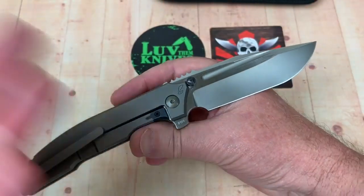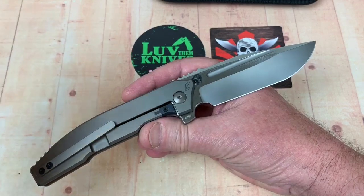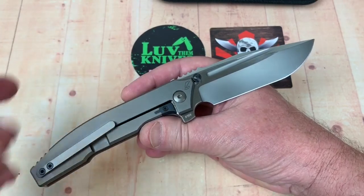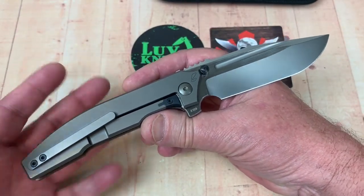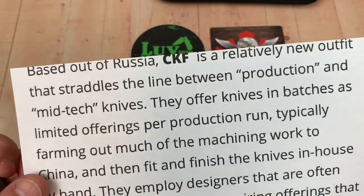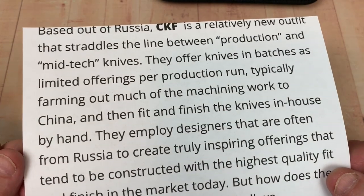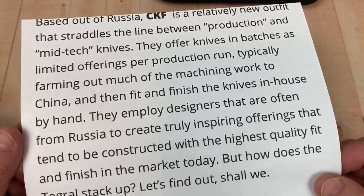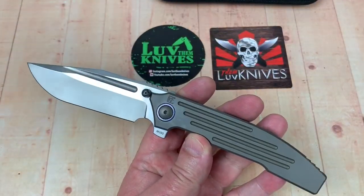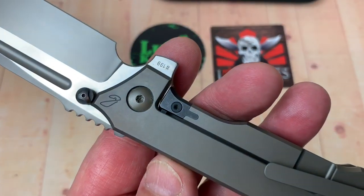How would the Rockwell be on this? That almost scares me. M390 overall has just been catch-as-catch-can — not been real consistent with any knife companies. And this knife being primarily made in China, according to Knife Informer — in 2018, he says it's Russia-based but farming out machining work to China, with in-house fit and finish. What does that mean? Assembly? So you get the parts in a bag and you put them together? I mean, I could do that.